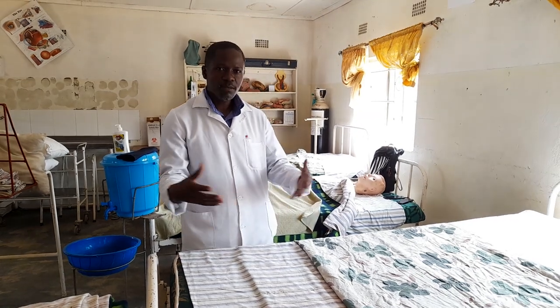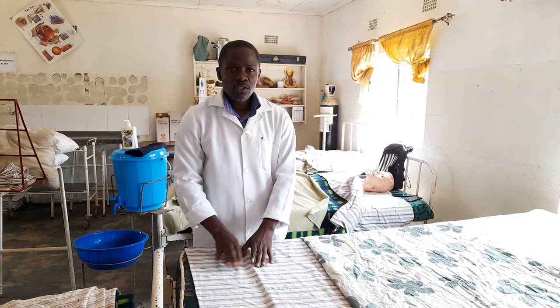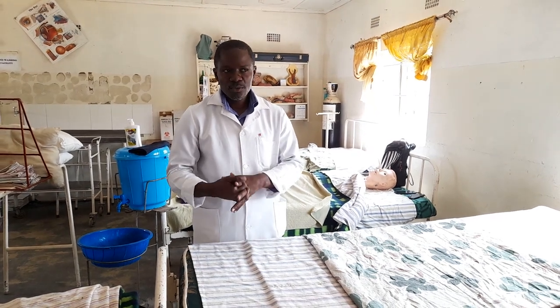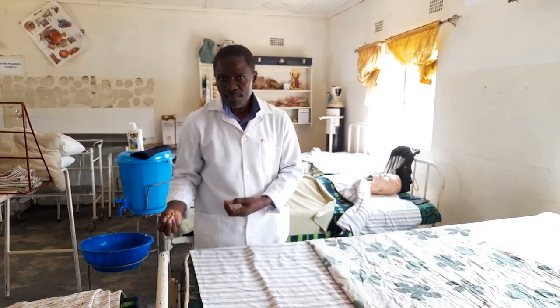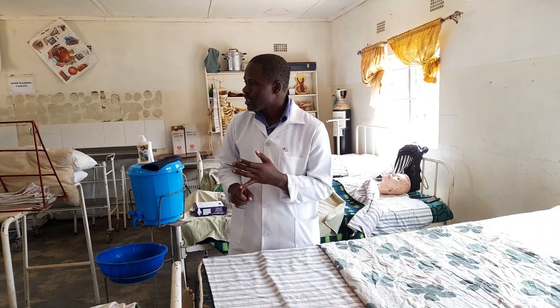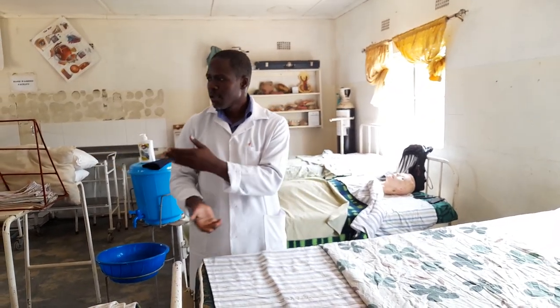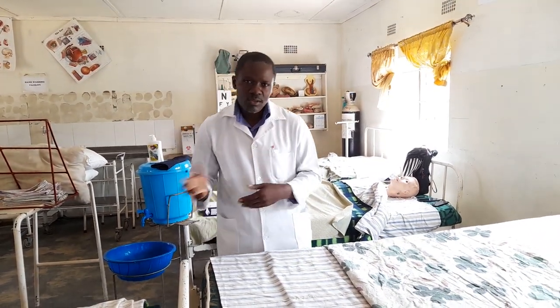Good morning. We're continuing with the same type of foundation, but the specific bed we're making is called a cardiac bed. If you're doing a cardiac bed, you need to look out for the indications. We make this bed because the patient is dyspneic or has a respiratory condition — they become restless lying flat, so we need to prop them up so the patient is comfortable and able to breathe properly.